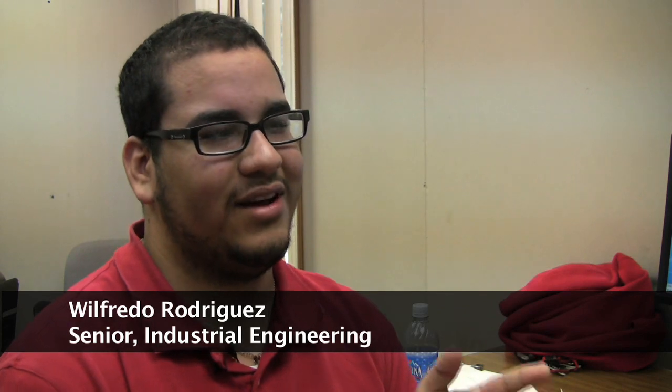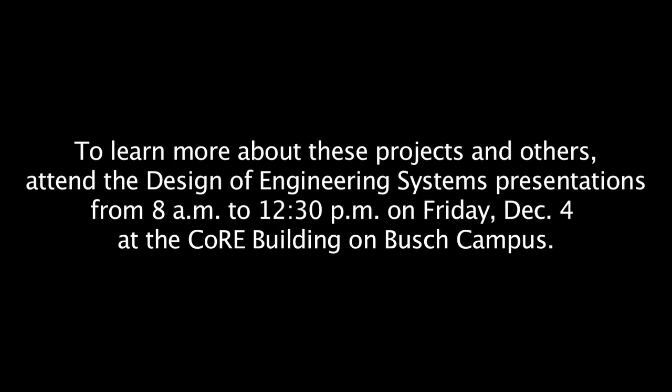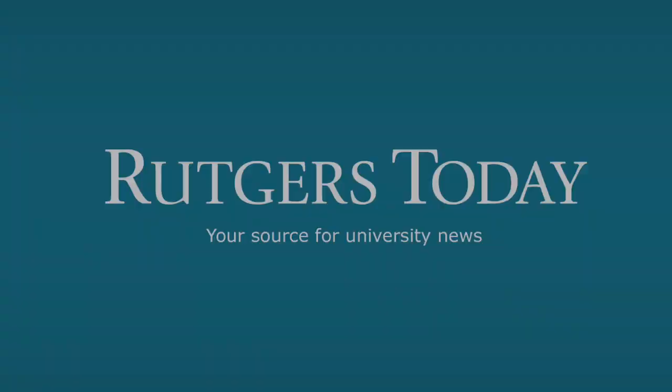This is your milestone as an industrial engineer. This is what sets you as a real engineer.